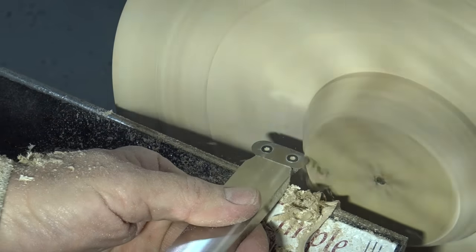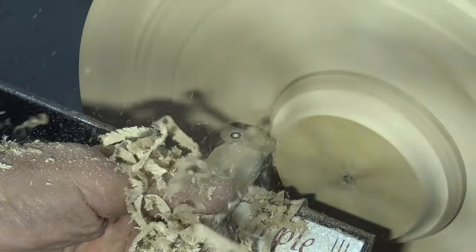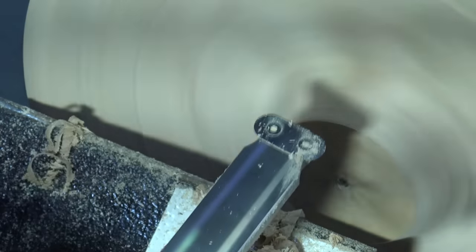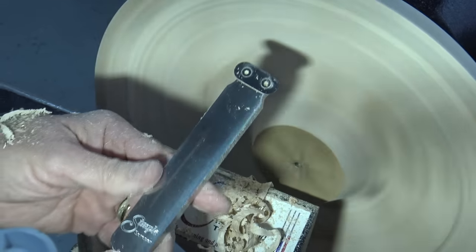And so does the oval cutter. This one removes material at a rapid rate as well, and it makes gentle curves — it's real easy to use. It's also really designed as a finishing tool.